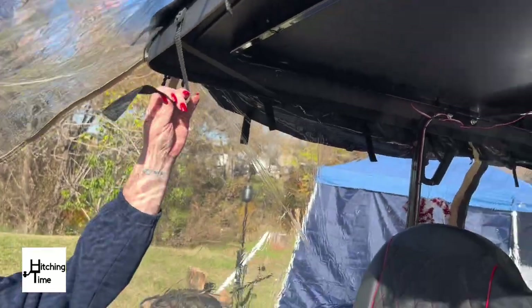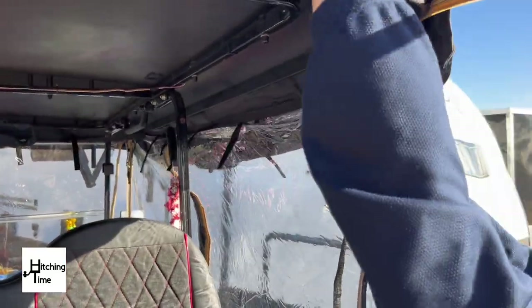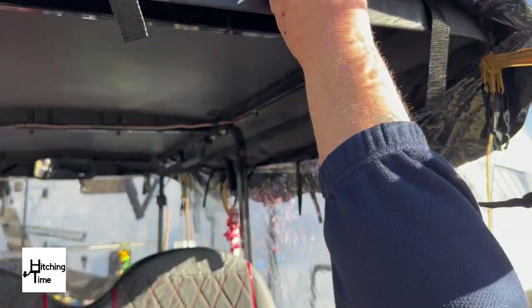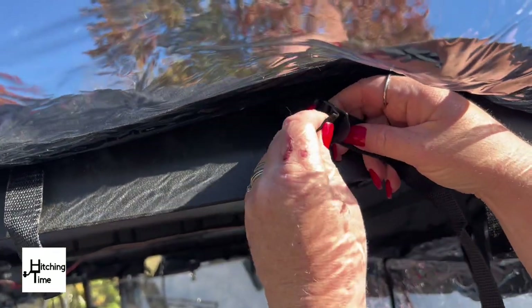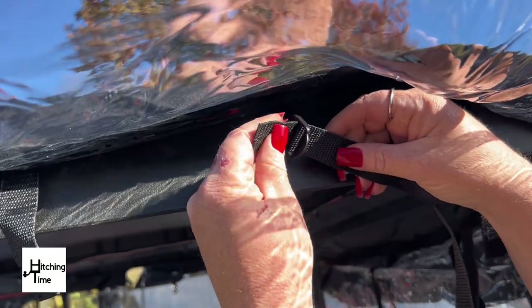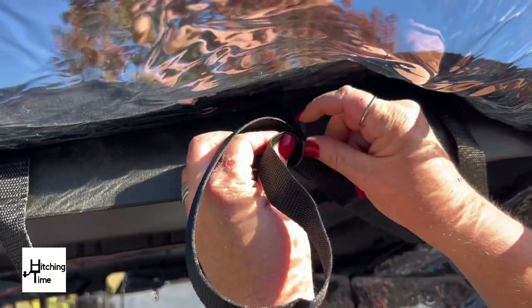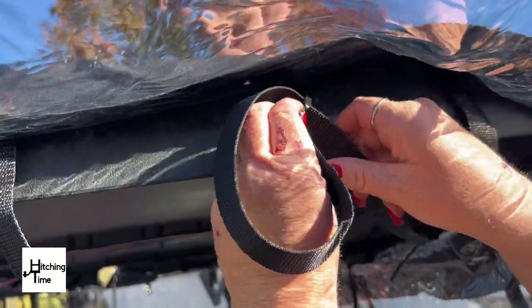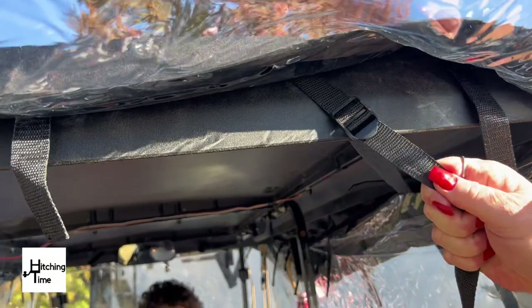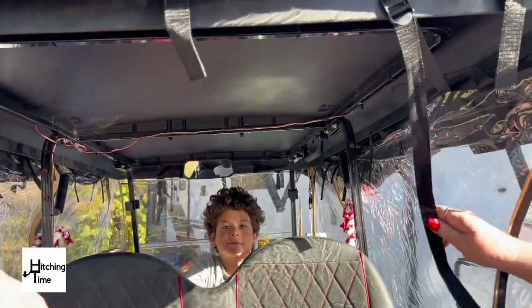It's kind of like a backpack buckle — you feed it through the back side of the buckle, then through the front, and just pull it tight so it doesn't fly off. The good thing about this enclosure is you can zip or velcro all four sides up and keep it on all year round, so you only have this struggle once.